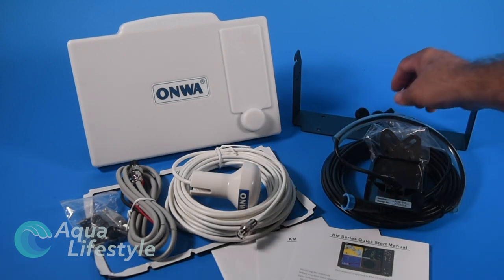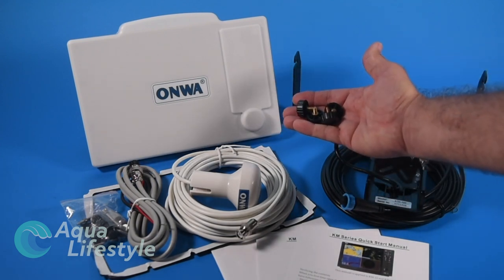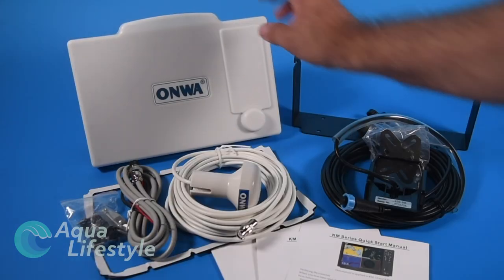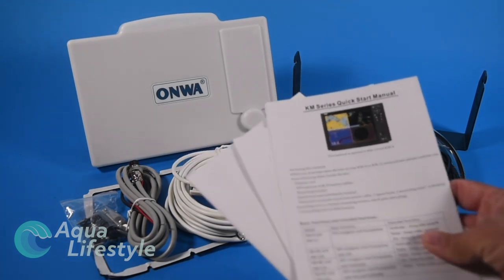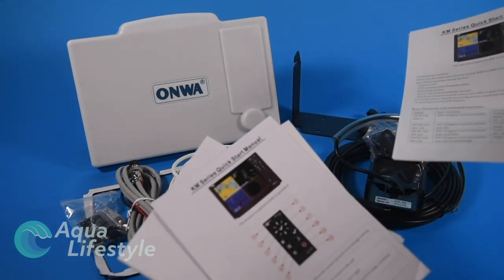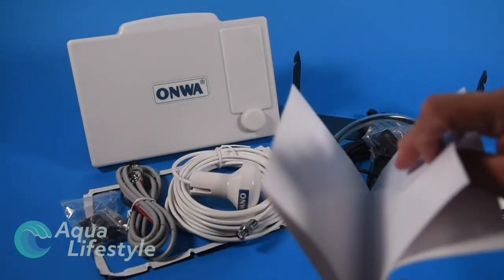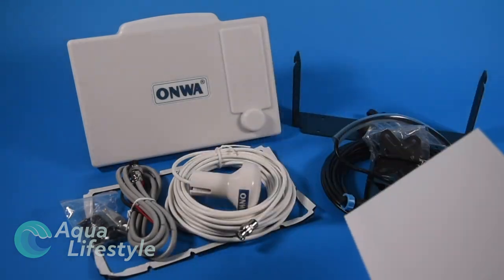Then of course your gimbal bracket with four knobs — you put it at the angle that you want and lock it in with a second set of knobs. Also included in the box are a couple of quick reference guides, the transducer installation guide, and a very nice template for flush mounting. You can also download the full manual online.